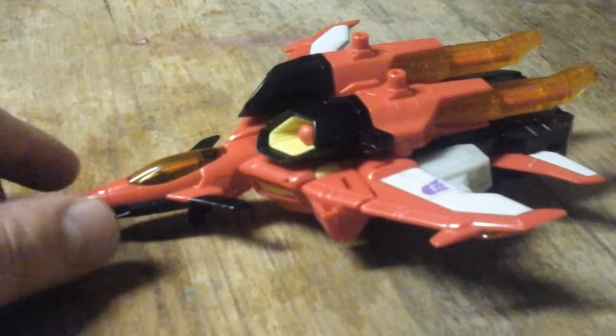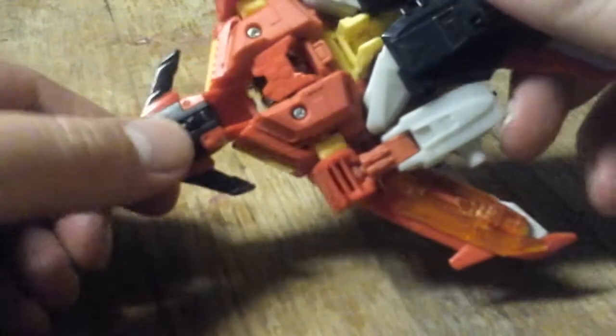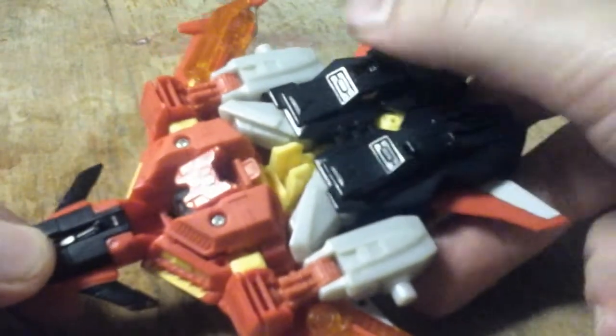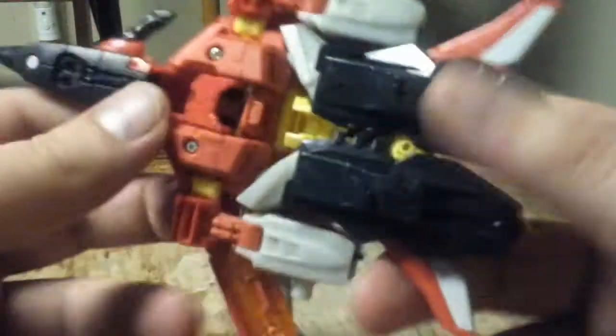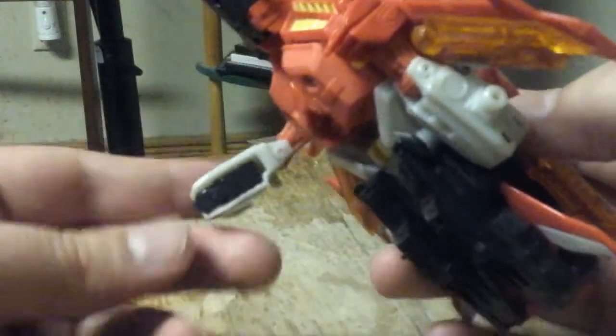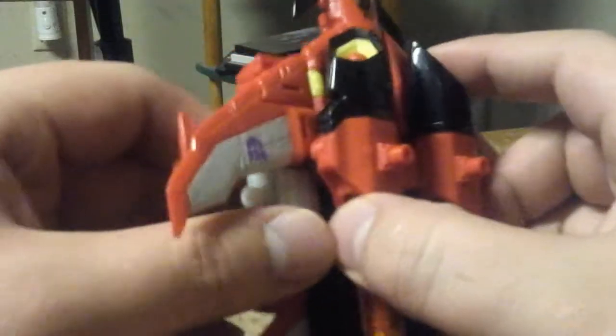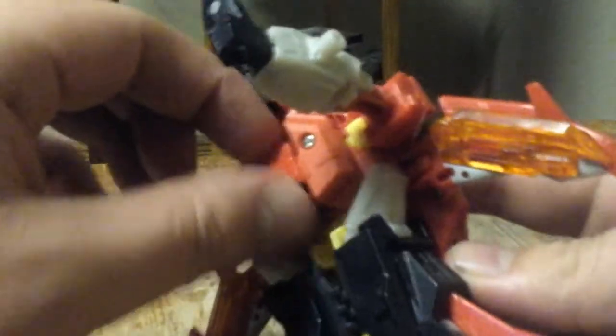Let's go ahead and transform him. What you want to do is fold up the landing gear like that. Bring the arm out — this one is a bit floppy because I've had it for a long time. Flip the fists out. Fold this flap down.